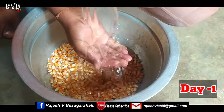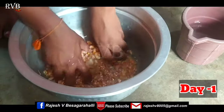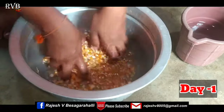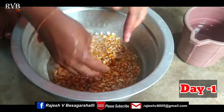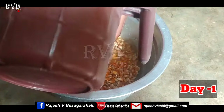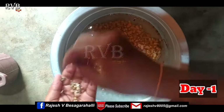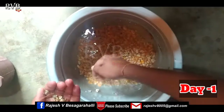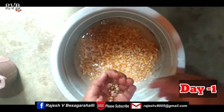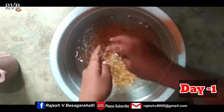First, I will clean the corn. Clean the corn thoroughly, removing any debris. Some water will float to the surface — this is normal. You will need to clean and drain the water after soaking, so that the corn is ready to germinate.